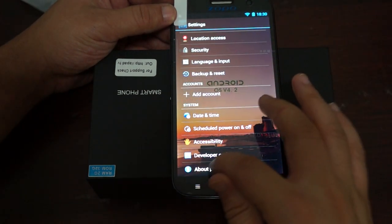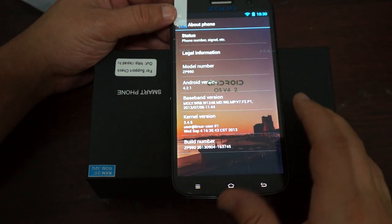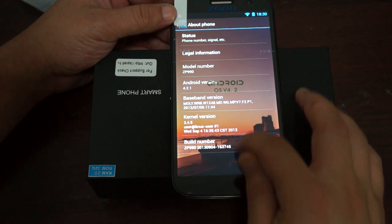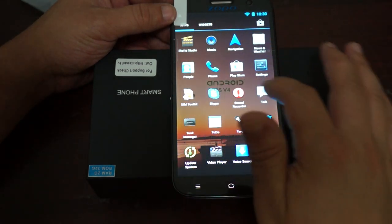Checking About Phone: it shows ZP-990 running Android 4.2.2, last updated September 4th. Now let's do some quick web browsing and then we'll conclude this review.